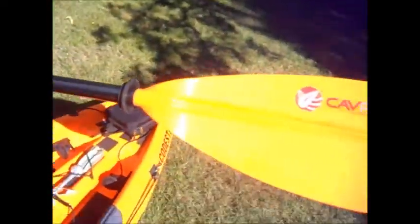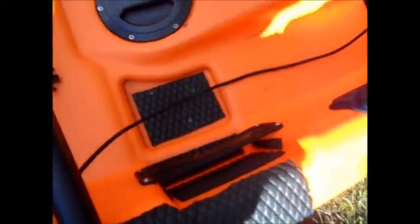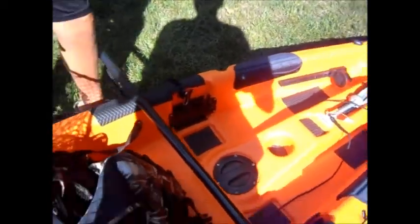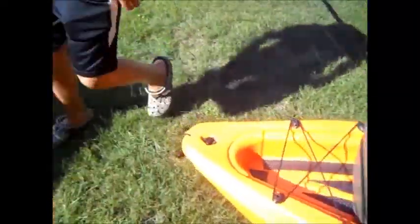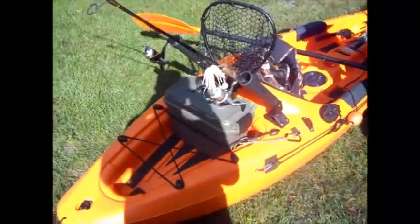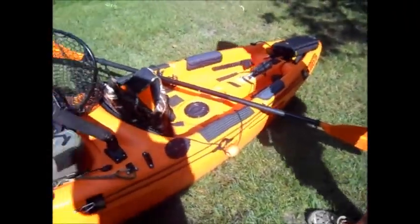Got a new paddle as well. This is where you set more storage — you set your clamps. Here's my PFD. Make sure you always wear your PFD — Camel is best. And over here, this is my anchor trolley. So if it's really windy, I can move it back and forth depending on how I want to be positioned in the water.